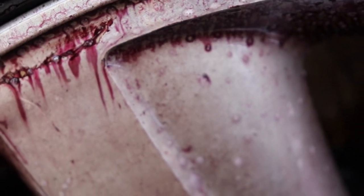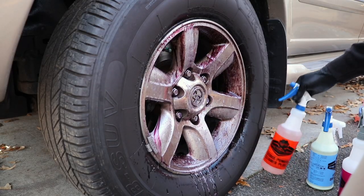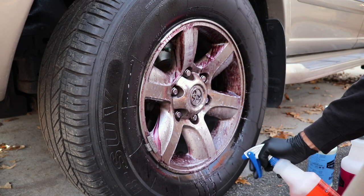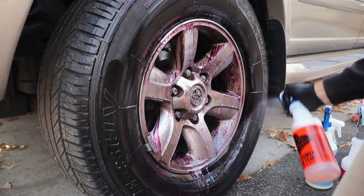Now you can use this on your paint also — we'll see if we have any particles on our Sequoia, possibly in the back panel, so we'll test that out. While I'm at it, I'm also going to spray Citrus Power Clean on the tire and let that start to break down grime and dirt on the tire itself.